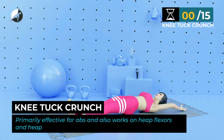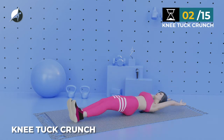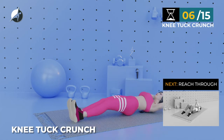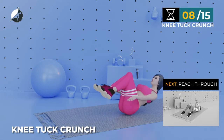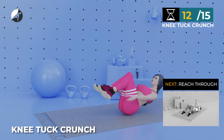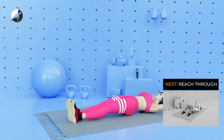Next exercise — Knee Tuck Crunch. In 5, 4, 3, 2, 1, go. 1, 2, 3, 4, 5, 6, 7, 8, 9, 10, 11, 12, 13, 14, 15.